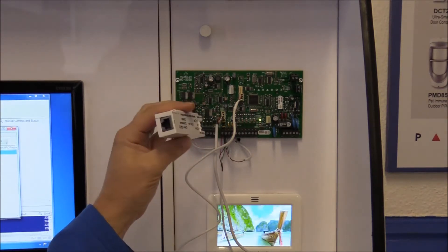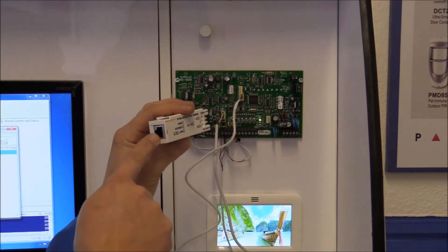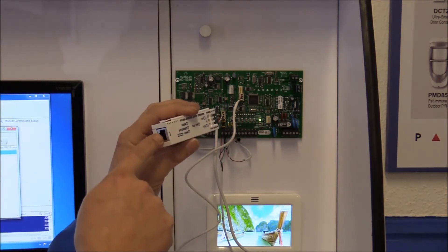On the IP150, one side you've got your RJ45 connector — that's for your LAN cable connection.